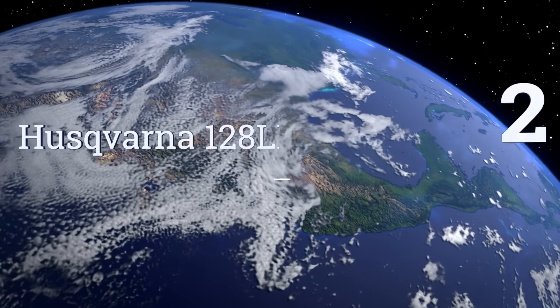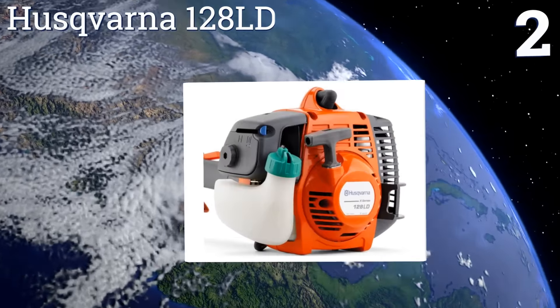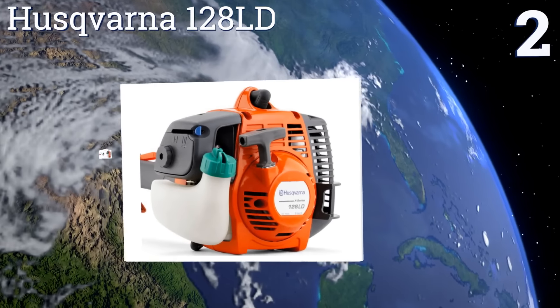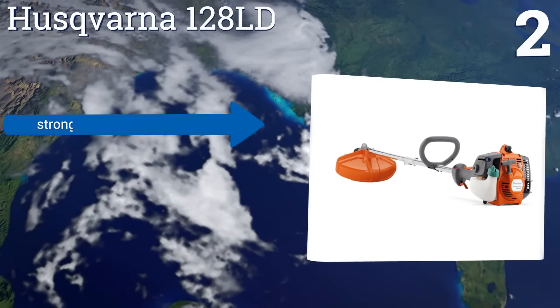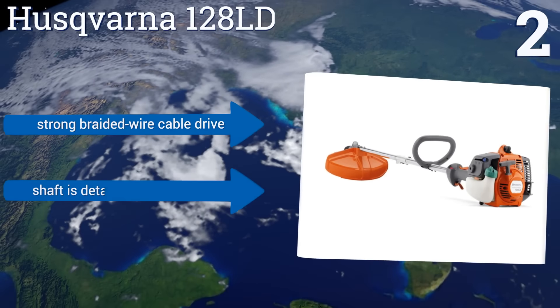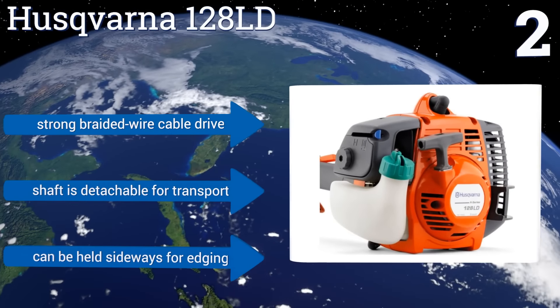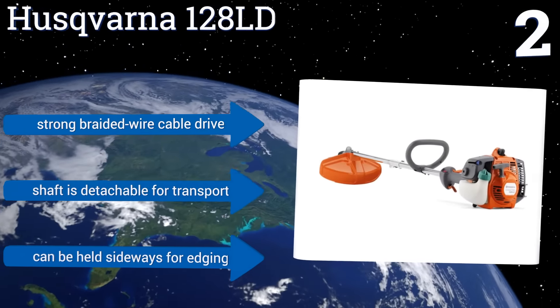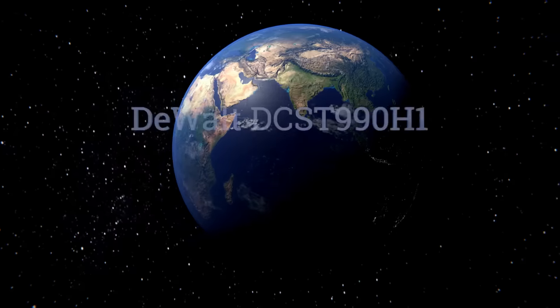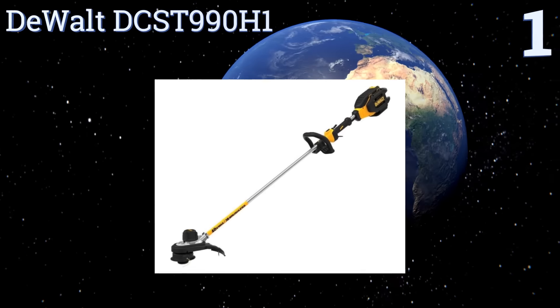At number two, the Husqvarna 128LD is a beast built to handle even thick brush and weeds without slowing down. It's a professional-grade model that can stand up to the demands of commercial gardening companies, thanks to its wide 17-inch cutting diameter. It features a strong braided wire cable drive and a detachable shaft for easy transport, and it can be held sideways for edging too.